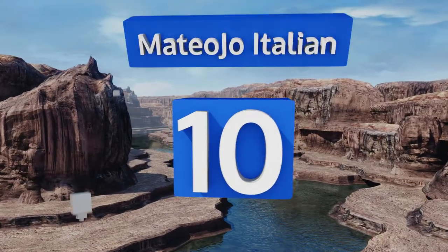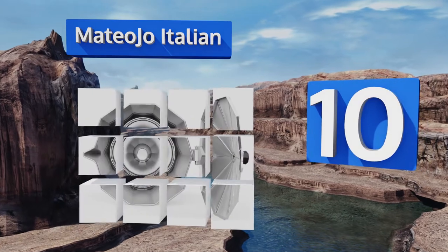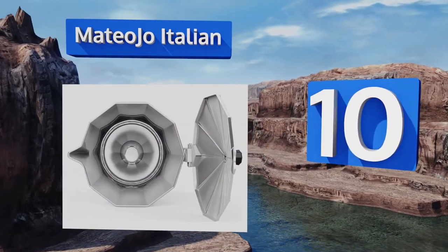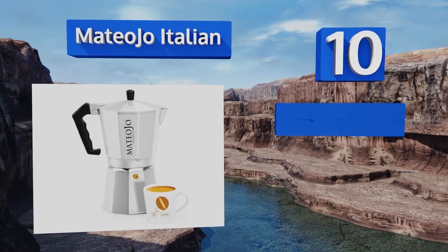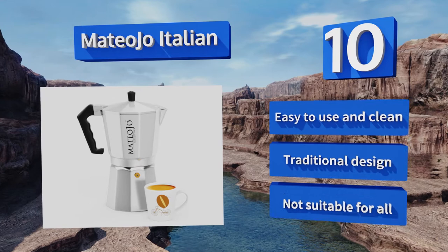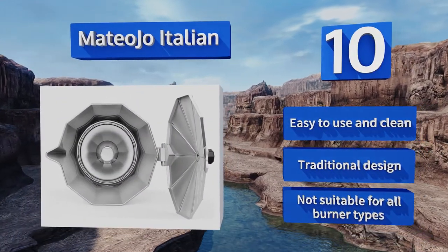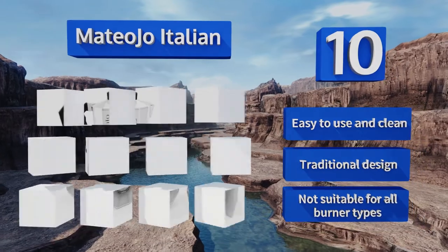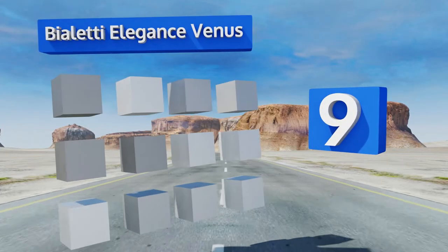Starting off our list at number 10, offered in small, medium, and large sizes to suit various levels of consumption, the Matteo Joe Italian is a solid choice to get your fix whenever the need arises — whether it's first thing in the morning, on a lazy afternoon, or to fuel yet another all-nighter. It's easy to use and clean and is a traditional design; however, it's not suitable for all burner types.